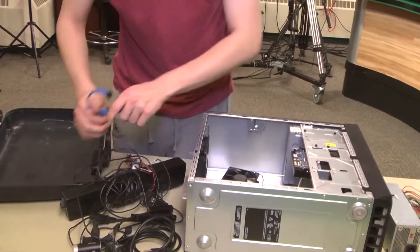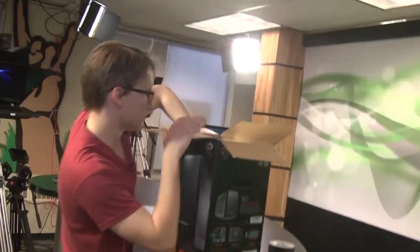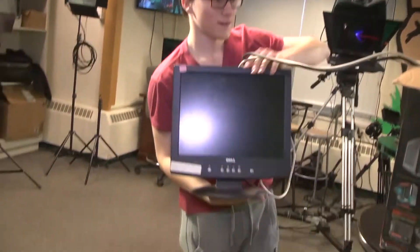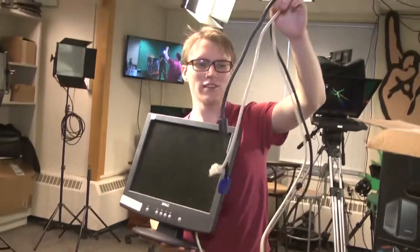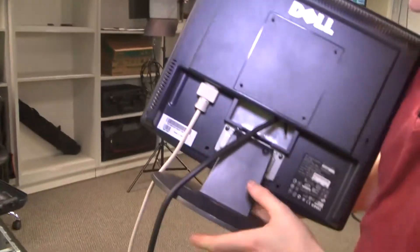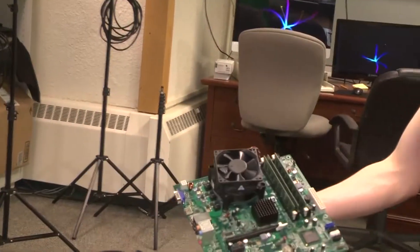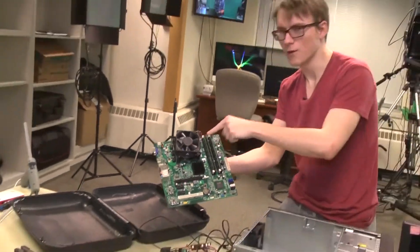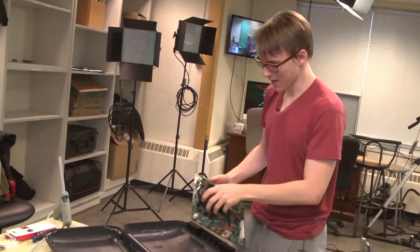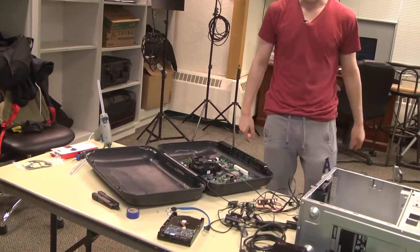We haven't shown the key player — and the biggest headache of this whole project — this monitor with its VGA cable. Take a look at this: it only has a VGA cable, it goes straight into the monitor. This thing is rocking a solid Intel Core Duo. It has two processors, and they're both slower than heck. But it fits in the briefcase, and that's all that matters.